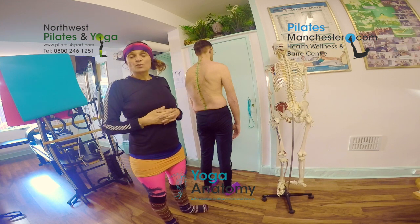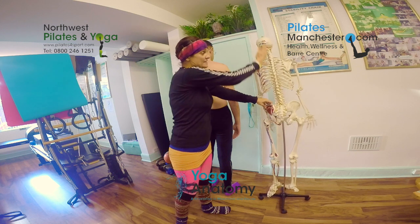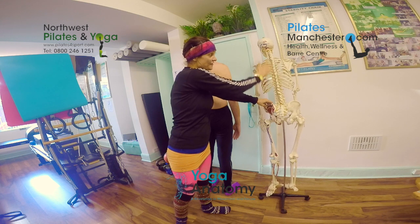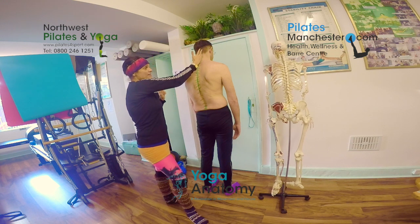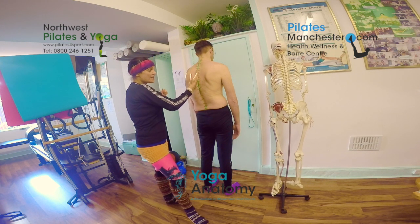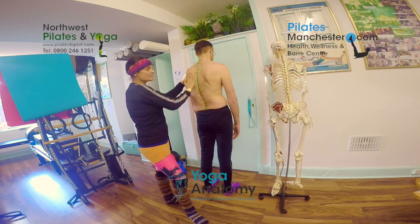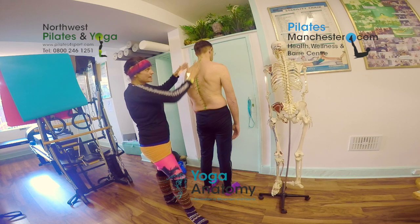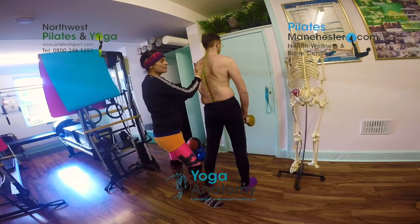We're looking at correcting or improving the structure of scoliosis. As you can see on this skeleton, the spine is relatively neutral — we've got the spinous processes, transverse processes, and facet joints all evenly spaced. I've drawn on the body here and I'm looking at the curve as it comes out to the left, then as it gets down to T12 and below it starts to go a little bit toward the right. I want to improve the structures around the thoracic spine and lumbar working in recognition with the body.